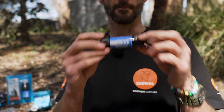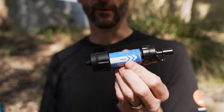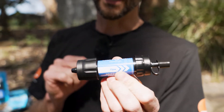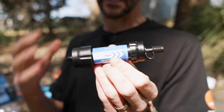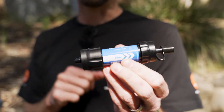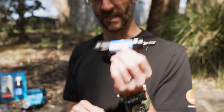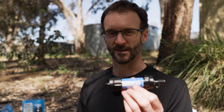That is the Sawyer Mini Water Filter — a really versatile and lightweight water filter for emergency preparedness, hikes, camping, whatever you like. So compact and so small, you can fit it in any pack, in a drawer, or keep it in your glove box, ready for those emergencies. Check these out online at snowys.com.au.